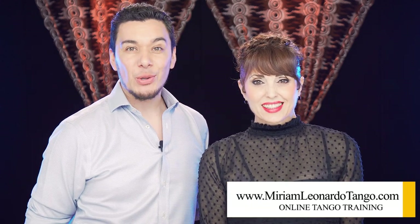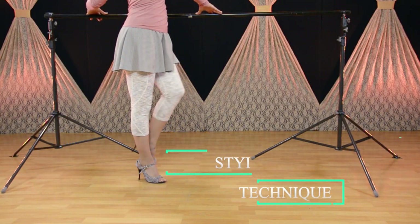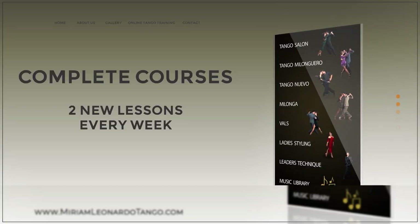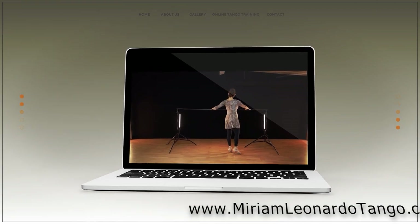Before we continue with the second part of this video, we'd like to invite you to check out our website, Miriam Leonardo Tango. It's an awesome online tango school with a lot of videos, technique, and topics — all you need. You have the option to download videos or watch all of them as part of our Tango membership. The website is MiriamLeonardoTango.com. Now let's continue with the second part.